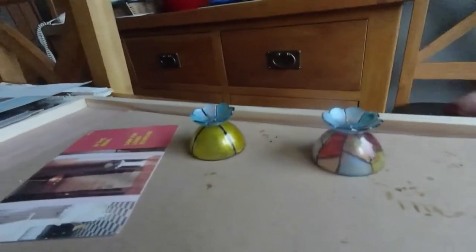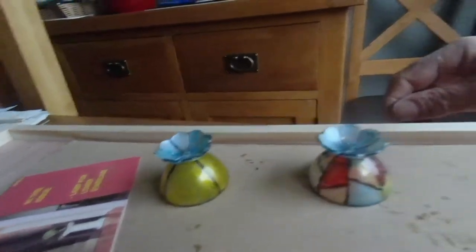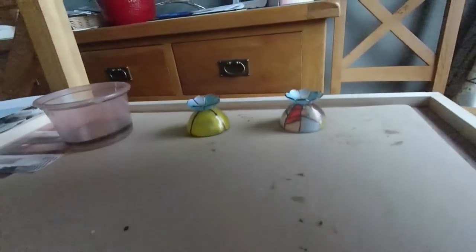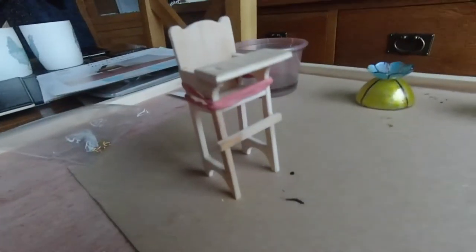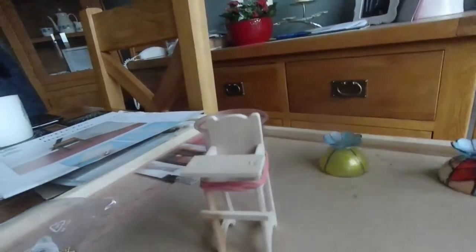There we go, we've just finished painting the lampshades. That's the Tiffany one and that's just an ordinary standard one. They go on the ceiling like that and they've come out quite well really. While I was waiting I also put together a little thing for the attic - it's like a baby's high chair with some elastic bands around it just to keep it tight. That's another thing we've done, so we're getting there slowly.